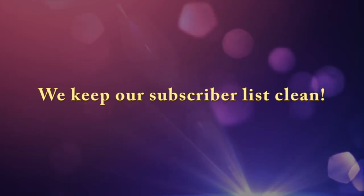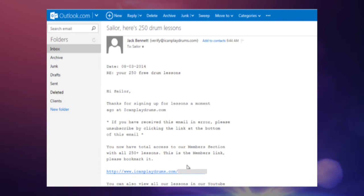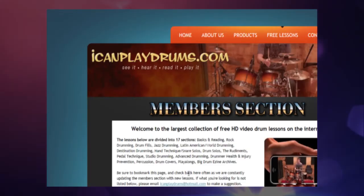Once you've clicked this link, you'll be sent a second email from us with the actual members link inside. Click this link and you'll be taken straight to the members area where you can begin watching all our free lessons.